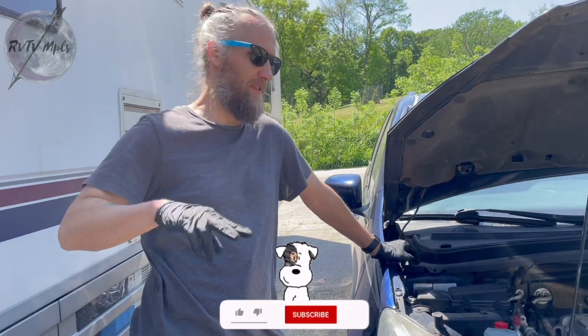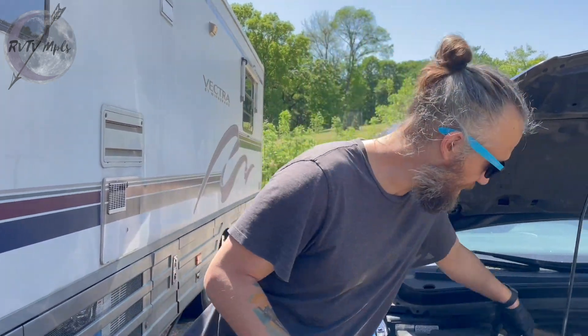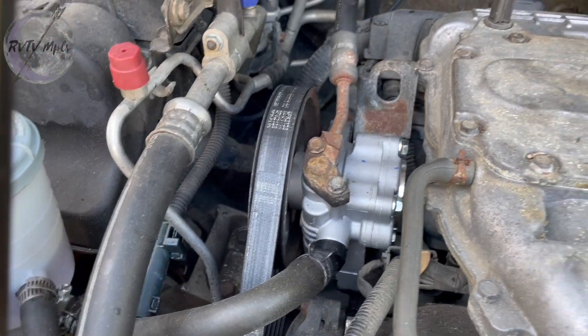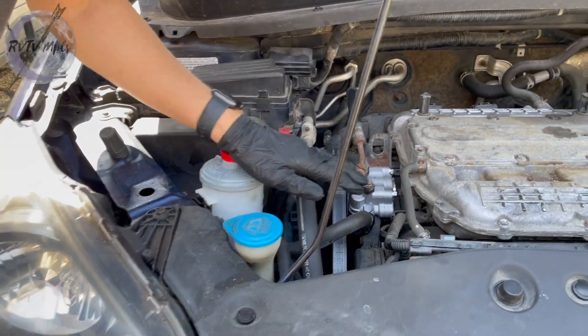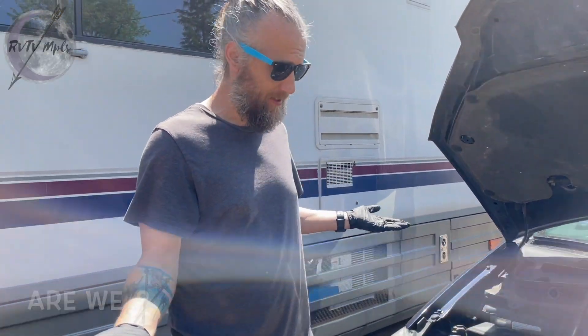Hi, we've had this car a total of two days and I have to work on it. It almost left us stranded at a Walmart yesterday. It's got a leaky oil seal in the back of it. Here's a pump that I replaced before I knew we were borrowing this, and it's a little low on power steering fluid too. I'm gonna replace some gaskets, take this thing to a car wash, clean it all out, and then see what else is leaking.